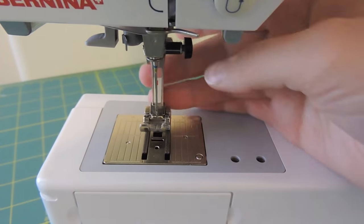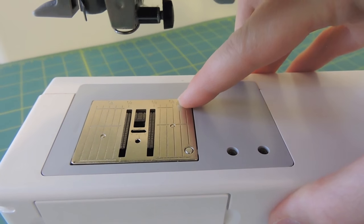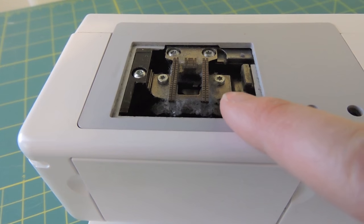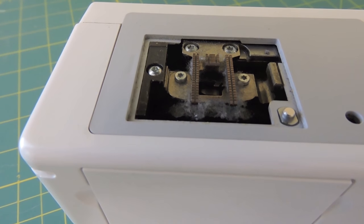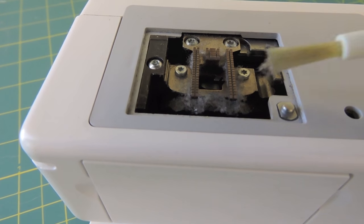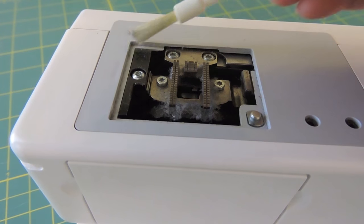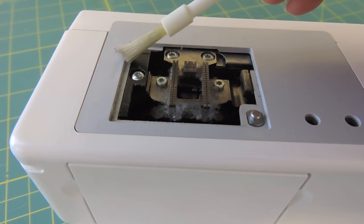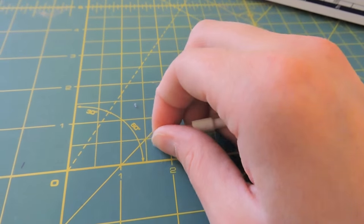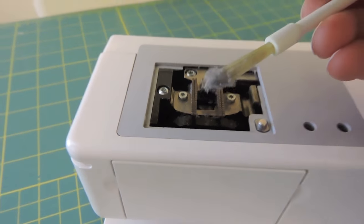Next, I come over to my presser foot and my needle and remove those. Once they're removed, I take my plate off — mine, if you just push in the back right corner, it will pop up and I just take it off. You can see in there I have dust buildup from my last project. I'm not going to blow air into it because I don't want it pushing into the machine or condensation building up on my metal pieces. So instead, I'm going to take my brush — this one came with my machine, but you can also look online and buy different ones. I'll start brushing along, making sure I'm not brushing the dust into the machine, but that the dust is sticking to my brush, and then I'll take it over to my mat and pull that dust off. I could also grab my tweezers and pull that dust out.